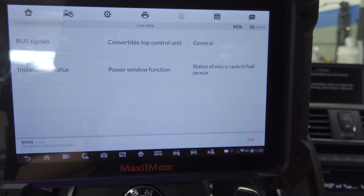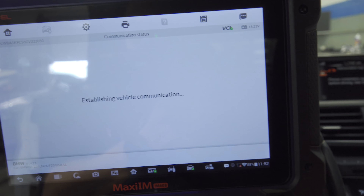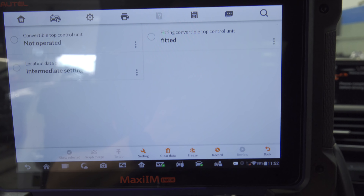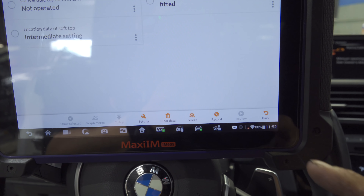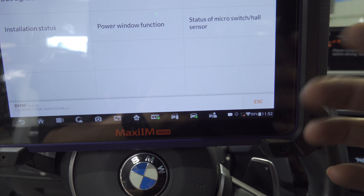Before we drive ourselves nuts — if this is anything like Audi convertible tops, you have to put it in a certain position before you can start all over again. On Audis it's the fully retracted and closed position, or fully open depending on how you want to see it. We may have to lock this and start over. I want to look at some things — if I hit the switch, it does show open/closed, so obviously the switch is not an issue.